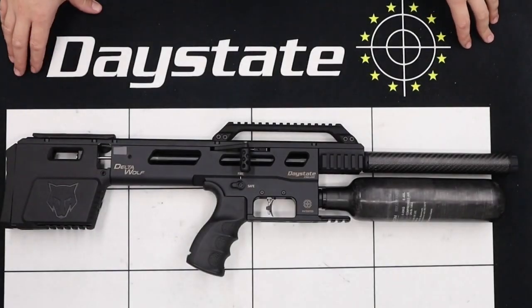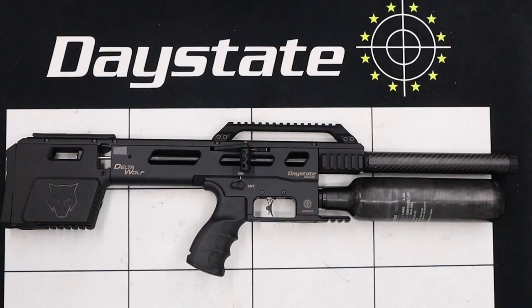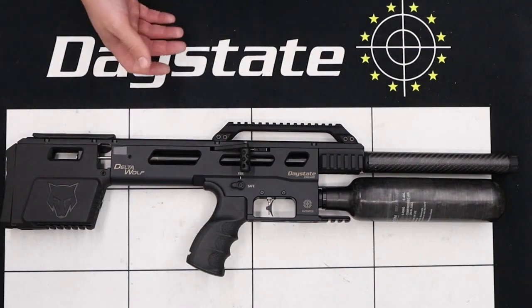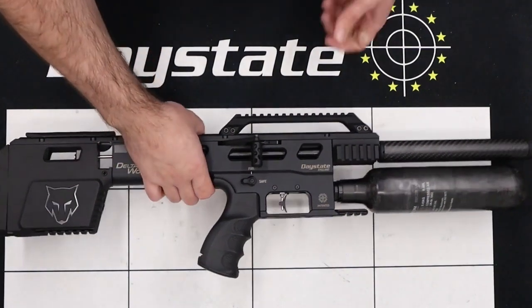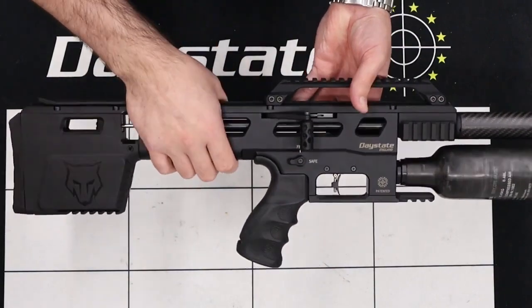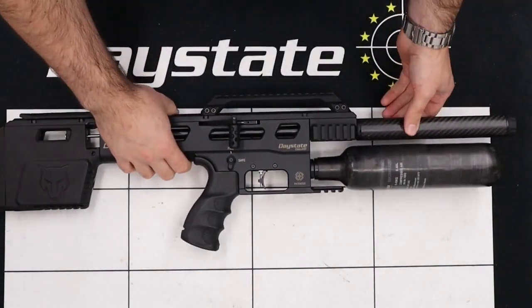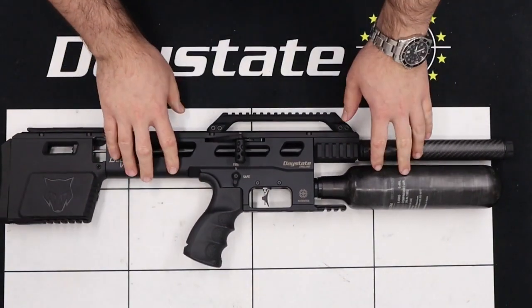Hello there and welcome to this video on the Day State Delta Wolf. In this one we're going to be removing and then refitting the shroud and chronograph assembly. The rifle I'm working on today is a standard sub-12 Delta Wolf, although this tutorial will also be applicable to the Alpha Wolves and the FAC rifles. First, we're going to remove the magazine if one is installed, then fire the rifle in a safe direction to make sure there's no pellets in the barrel. I've just done that off camera and we can confirm the rifle is now safe to work on.